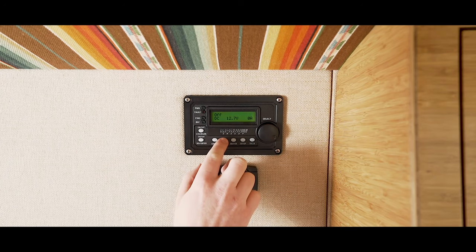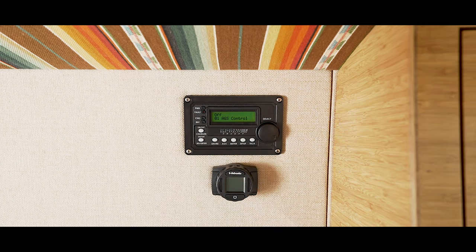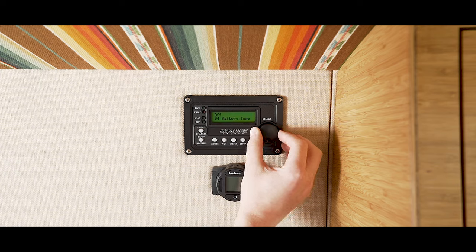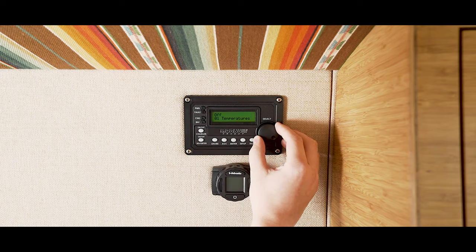The AGS button is used with the generator. At Outside Van our power systems aren't built to charge with a generator. If you want to use the AGS charging method please do the proper research prior to use. Next is the setup button where all the programming is done, which has been set up ahead of time by the technicians at Outside Van. If you're worried that your settings have been changed for any reason, please refer to the settings chart which is available by request from our service department. And last but not least, the tech button. After pressing it, it gives you the information about the formatting version your inverter is running.